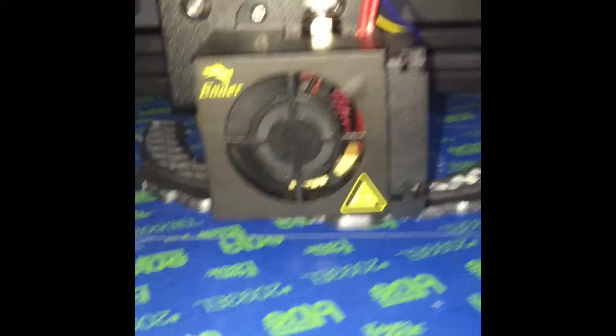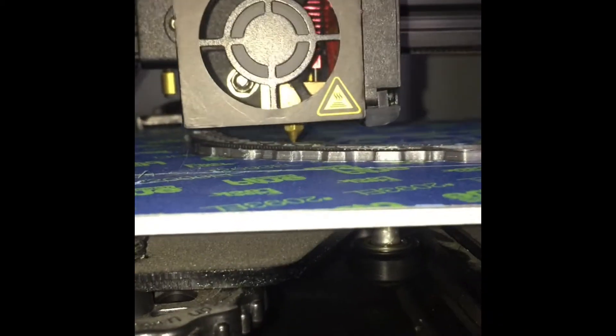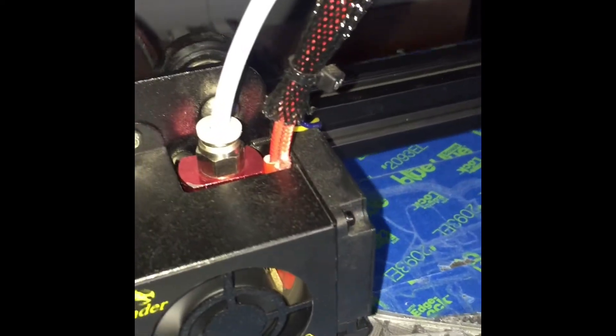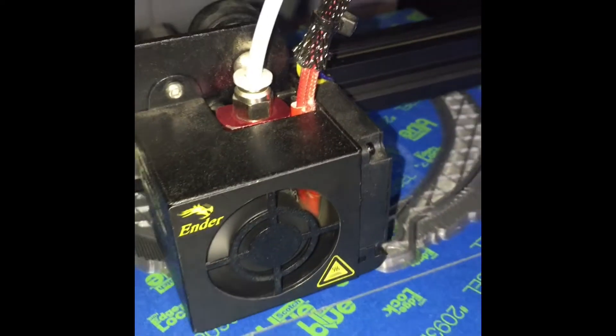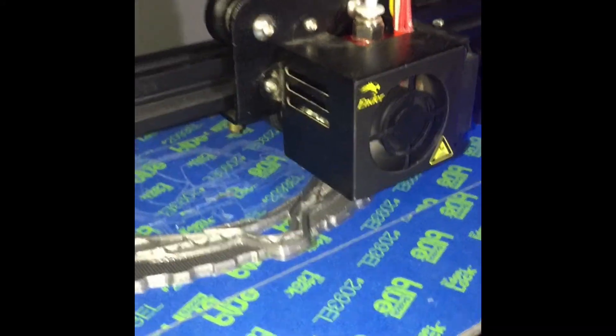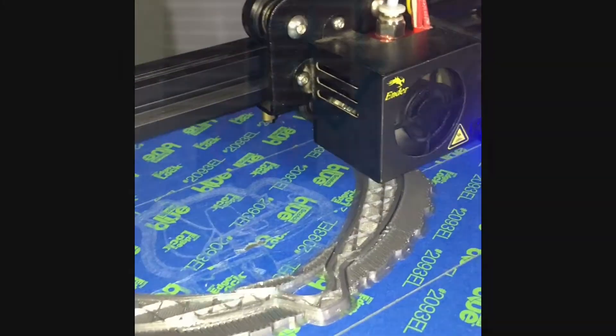First things first, you want to pay attention to your nozzle. Everybody and their mom says that they can be clogged, and this is very true. Even after replacing many parts, it could be something as simple as just a nozzle. So number one, make sure to check your nozzles.